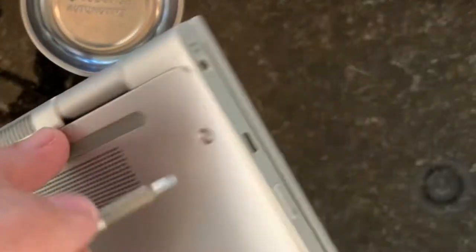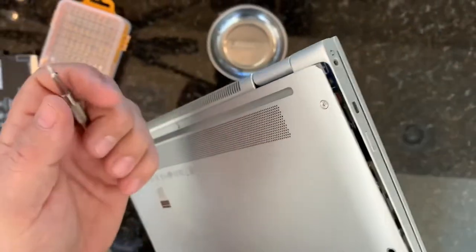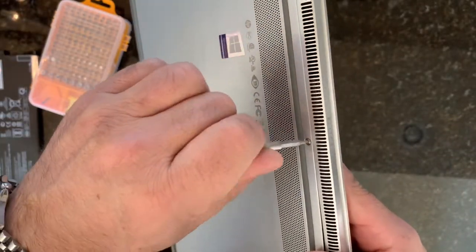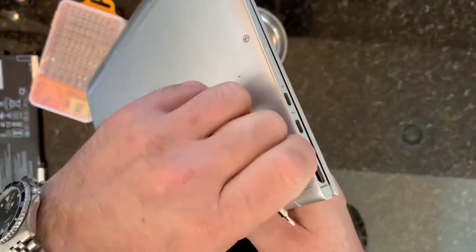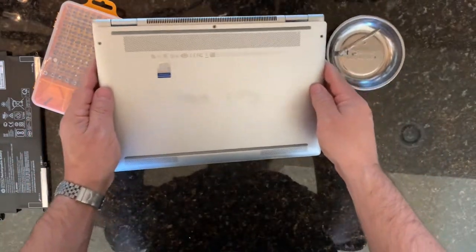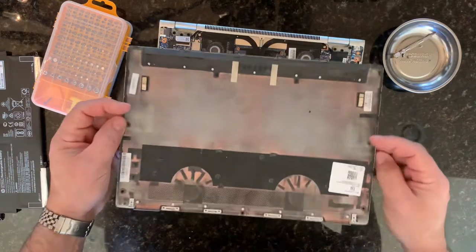There are just a few screws on the back that you need to take out. You can already see this whole case is popping open. These batteries, if they go bad, that could be real dangerous. I just don't want to have a fire start in my house.